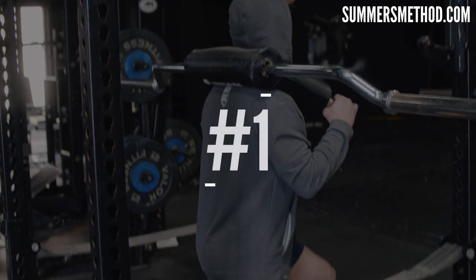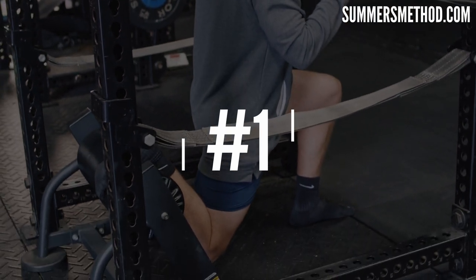Coming in at number one may not be a surprise to you. If you've been following me for a little while, it is the rear foot elevated, or Bulgarian split squat. There's nothing else like it. I've never seen a strength exercise transfer over to the baseball field more than this move. Guys come in, they start to build their strength up in this exercise, and it directly correlates to rotational power, exit velos, and throwing velocities.